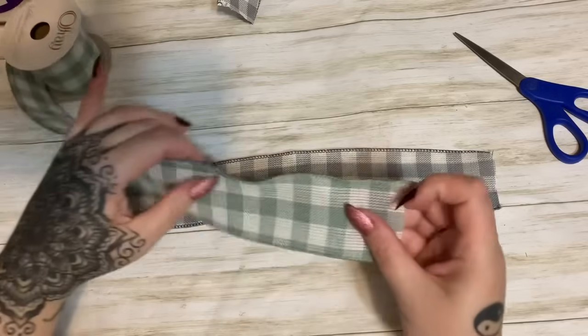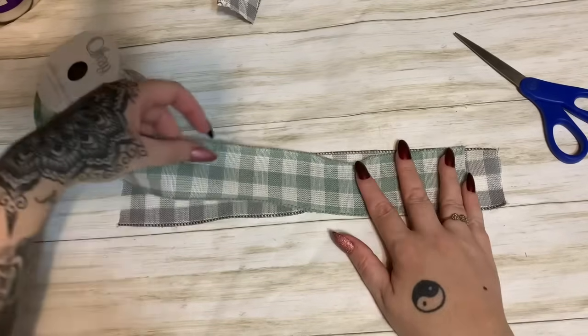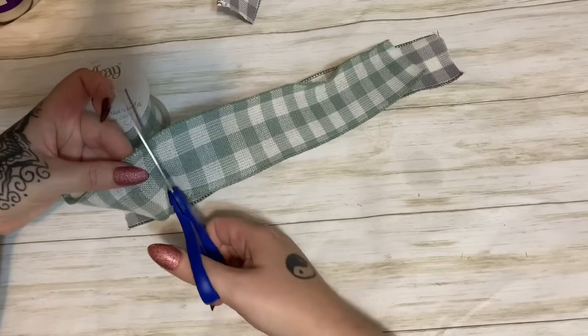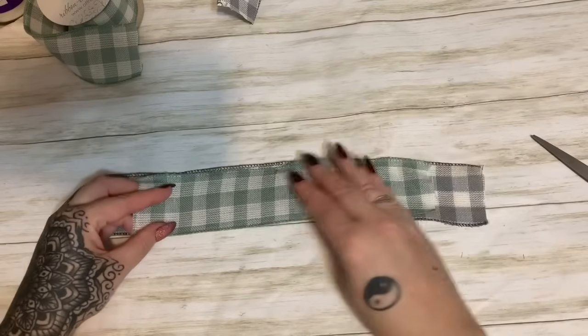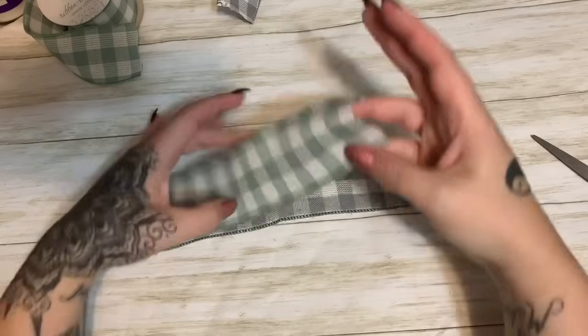For our second layer, we're going to cut another piece of ribbon but go just a little bit shorter than the first one. Like I said, you don't even have to measure these — I mean, you can if you want to, but I don't. So now I have two pieces of ribbon here.